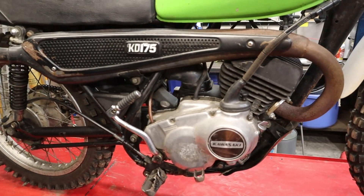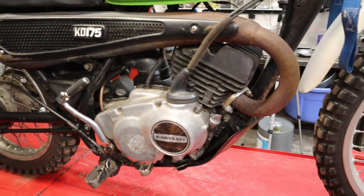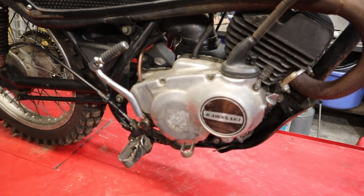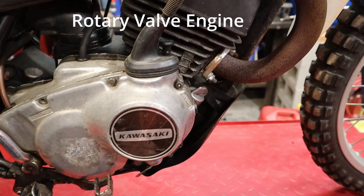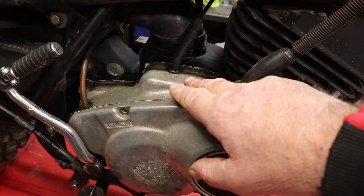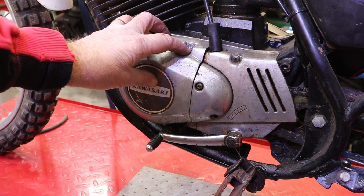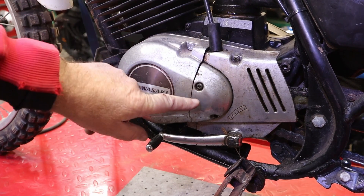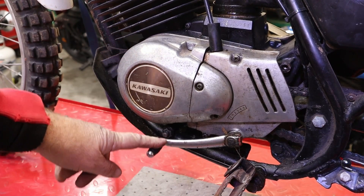We are going to take the top end off as well and get an idea of what's going on there. It has good compression, but there's something weird happening — could be main seals. So the first thing we're going to do is pull the side covers off and see what we've got going on, and on the way we're going to check this clutch out, because the clutch lives right inside of here. Considering this is a reed valve type engine and a carburetor sits on the side, we've got to pull the carburetor off. Then we can pull the inner cover off to get down to the clutch. We're also going to pull the flywheel cover so we can check the main bearing, and we'll pull the shifter off.